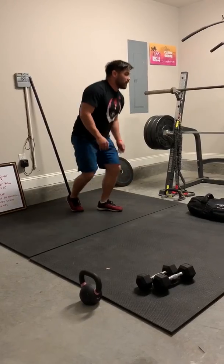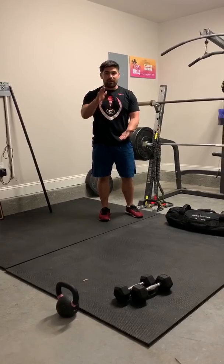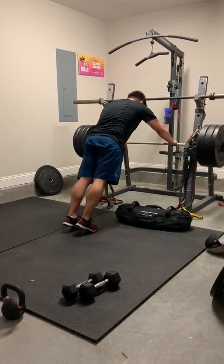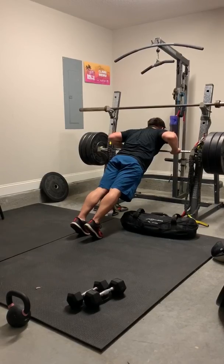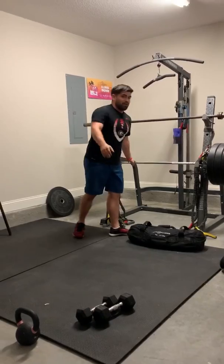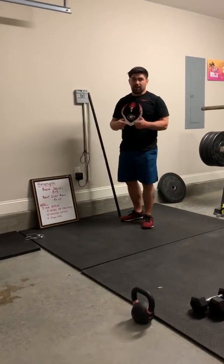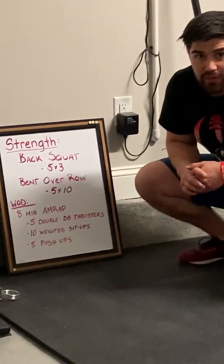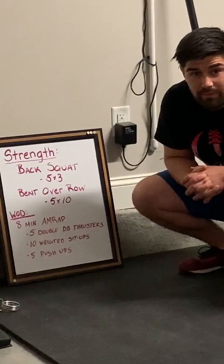If you need to, you can do elevated push-ups — use a chair, a box, anything to get elevated. Same exact thing: get into a straight body from heel to head, come down to touch, and push out of there. So it's 5, 10, 5 for the eight-minute workout. Keep that heart rate up, try to keep those reps unbroken if you can. We're looking for about 7 to 10 rounds. Enjoy!